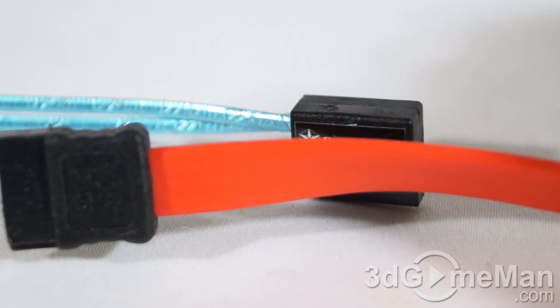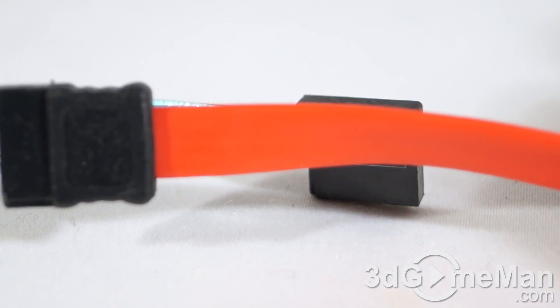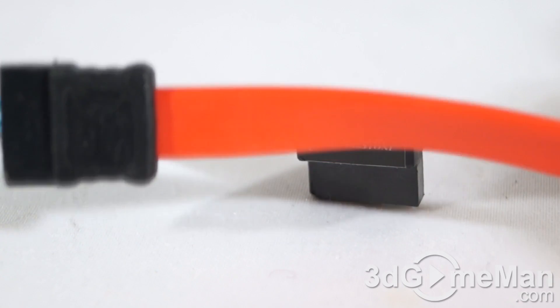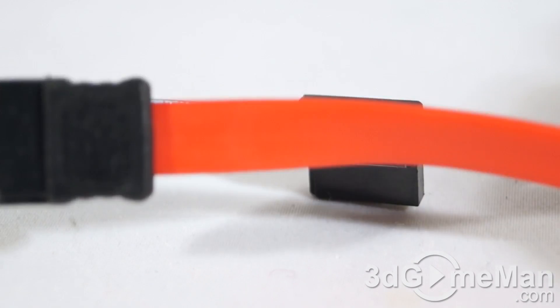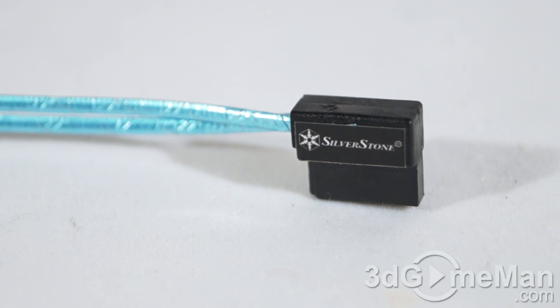Why would you use a product like this instead of the included cables that come with your motherboard? Regular Serial ATA cables are more than adequate for most people and are pretty tiny to begin with. However, if you are building a super tiny computer system — maybe a home theater PC setup or something along those lines — this would be a perfect product.